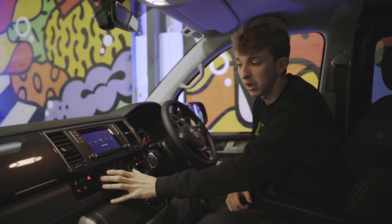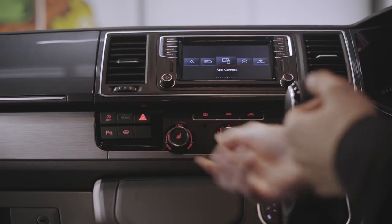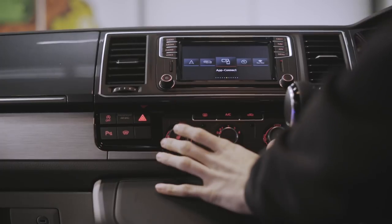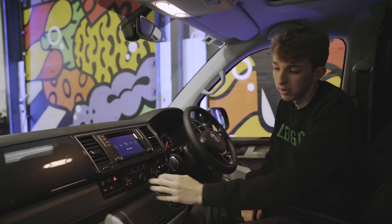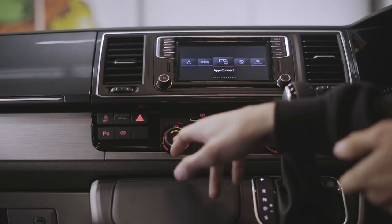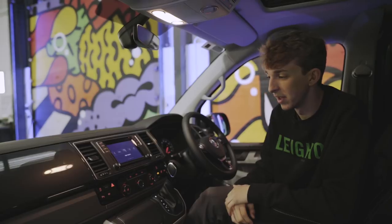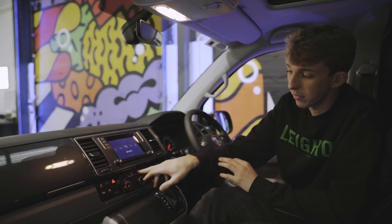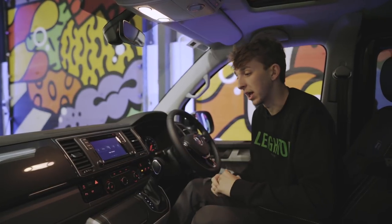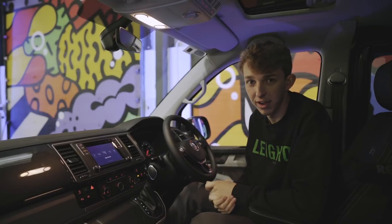We've also got all the heating controls for the van — your temperature, your fan, and your direction. In the two end ones is your heated seat button, with three settings on the heated seats: warm, medium, nearly off, and off altogether. Also got your heated rear window, your air conditioning, and your recirc for the air con. Ever so simple to use, and obviously the heated seats are a nice touch.